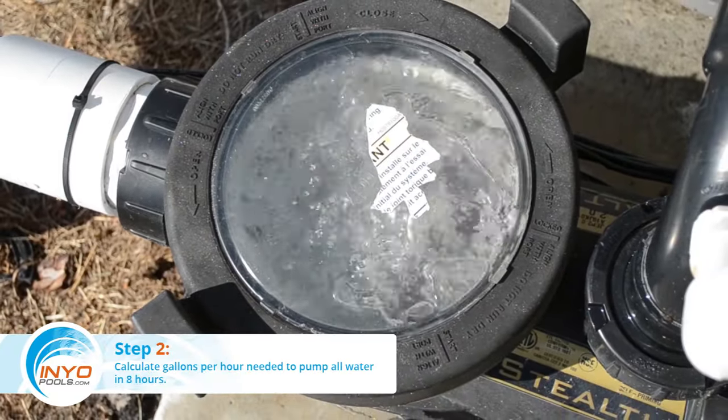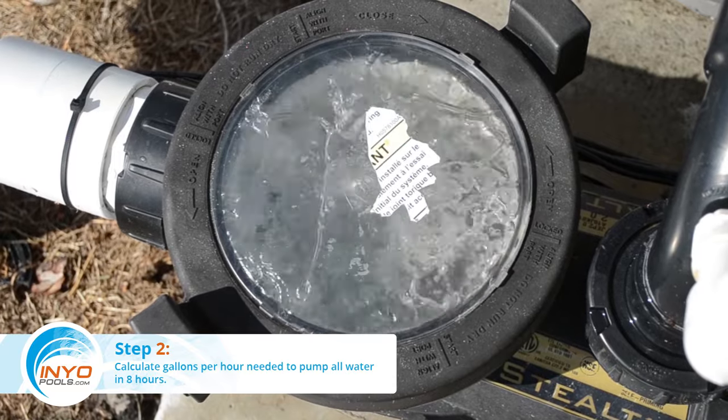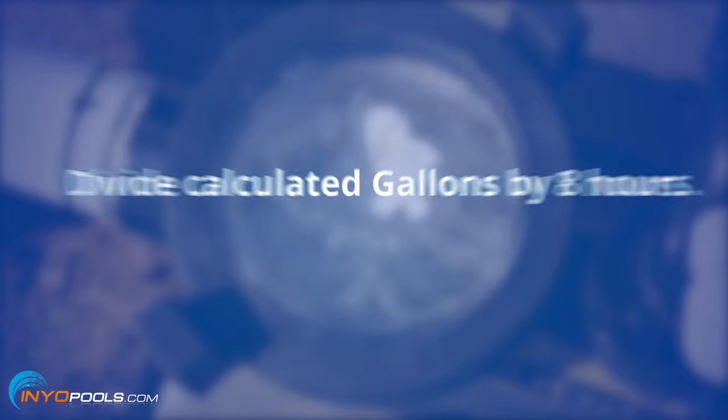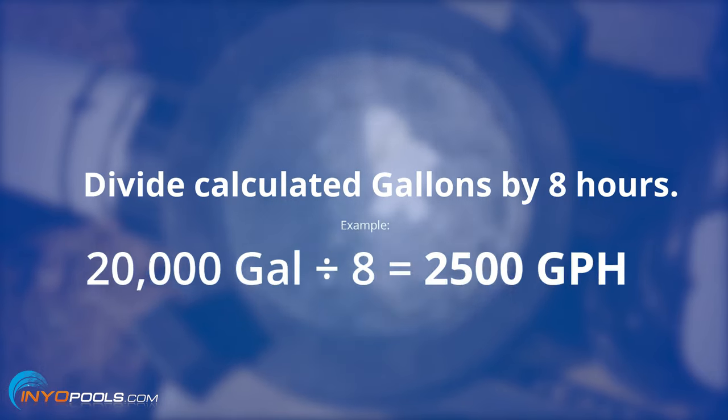Step 2: Calculate how many gallons per hour you will need to pump in order to clean all the pool water in eight hours. To determine this flow rate, simply divide your calculated gallons by eight.